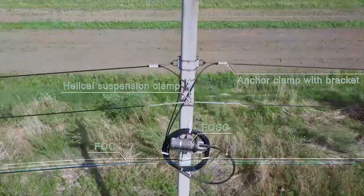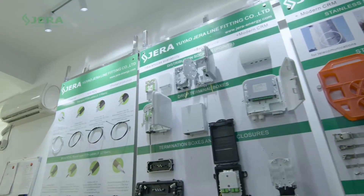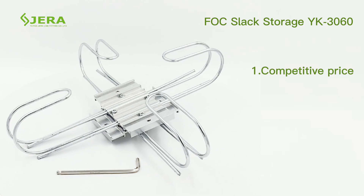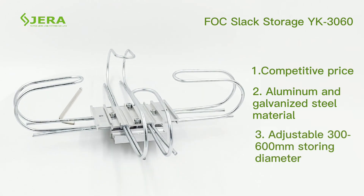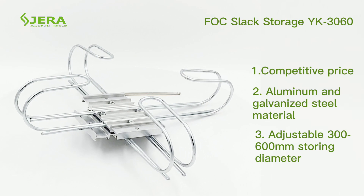A significant part of aerial installation is the cable storage bracket, which is designed to manage the fiber optic cable over length. Product key features include competitive price, extra mechanical strength compared to analogs, and a portable cable storage compartment for cable from 300 to 600 millimeters.